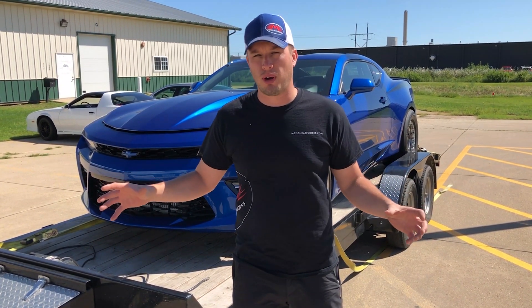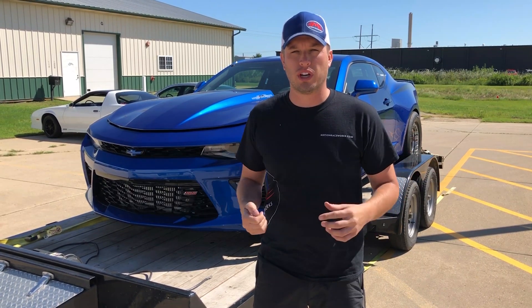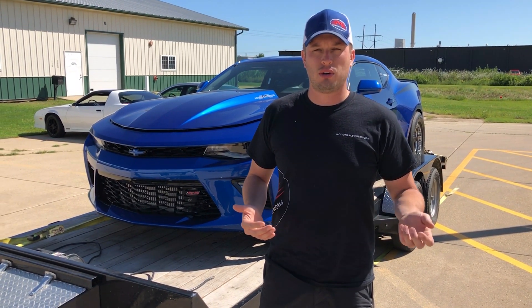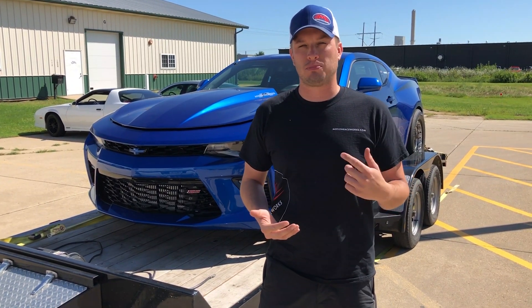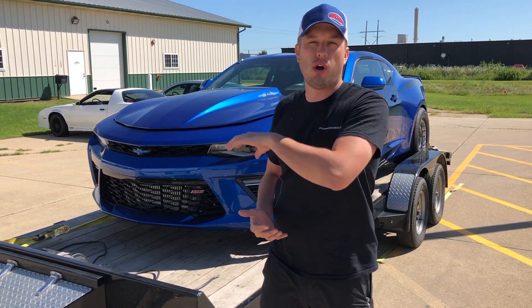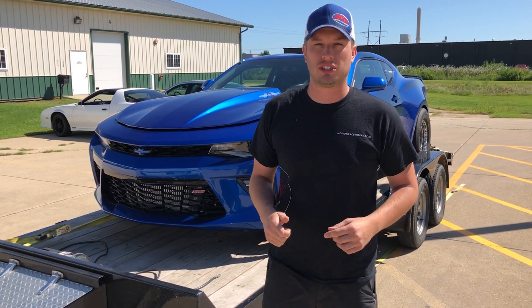Whether your turbos are super exposed or they're not, a lot of wind can get up in the turbos. What'll happen is it'll start spinning the wheels because it's basically getting forced air going through it. And I know turbos are supposed to spin, but they're supposed to spin with oil. So if they're spinning with the car off, getting no oil, you can potentially damage and ruin turbos before you even get to your tuning appointment.